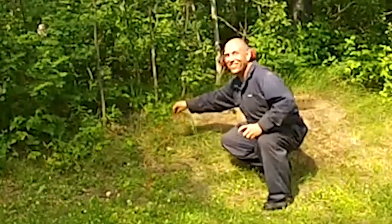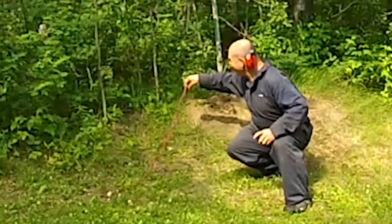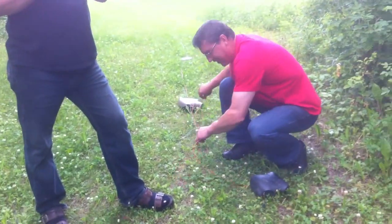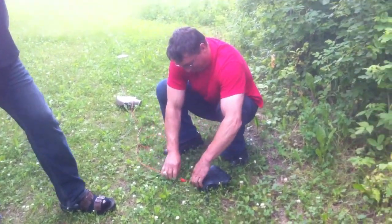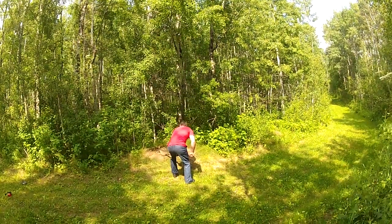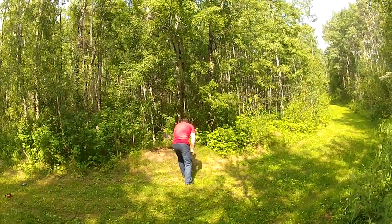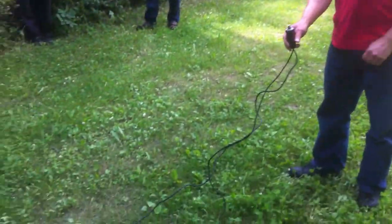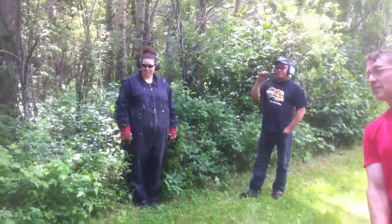We're conducting a test here of a new method of anthill mitigation. We have our researcher here, Earl, connecting this electronic device, which we're going to test before we install it in the anthill. All right, we're ready to try this experiment.